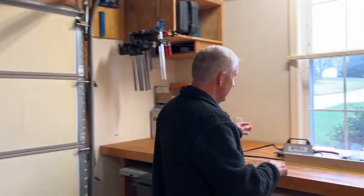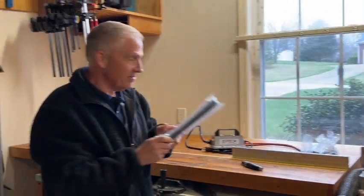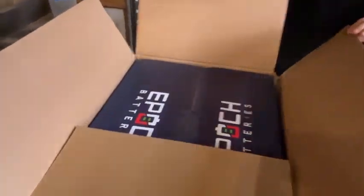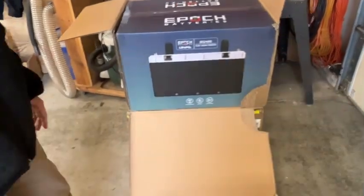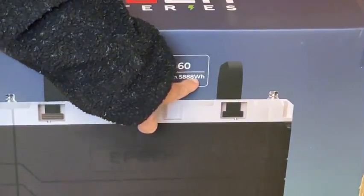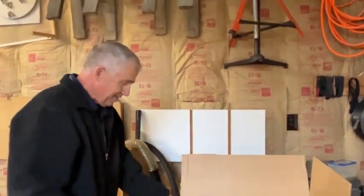Today we've got exciting packages in the mail. We've got our package from EPOP — got our lithium battery charger, our brackets that mount the batteries, and most importantly, we've got lithium batteries. They weigh 92 pounds apiece. Christy said the FedEx guy was dreading carrying these in. There they are: EPOP, 12.8 volts at 460 amp hours, or 5,888 watt hours. That's a lot of capacity. We've got two of these, so 460 times two is 920 amp hours — a lot of battery.